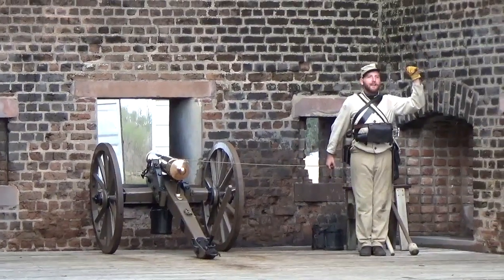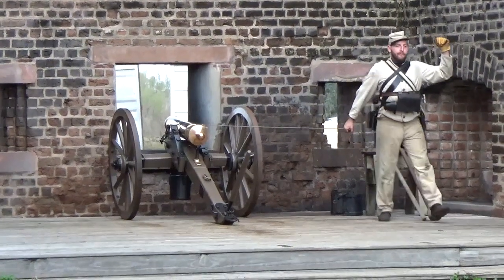We've got number one ready — please cover your ears — bomb!